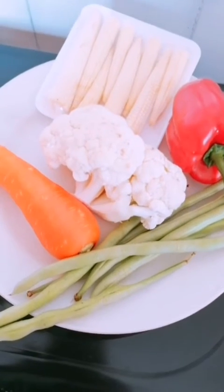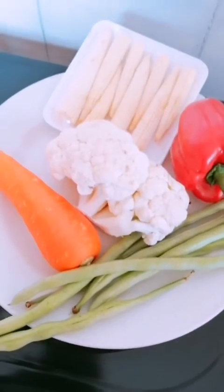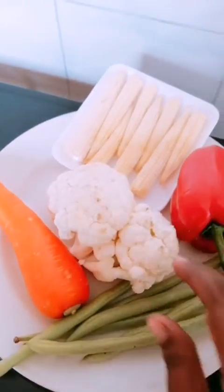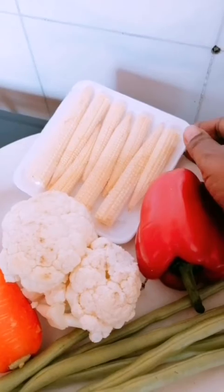Now we are going to make a shaiwa kurma. We are going to use beans, cauliflower, and baby corn.